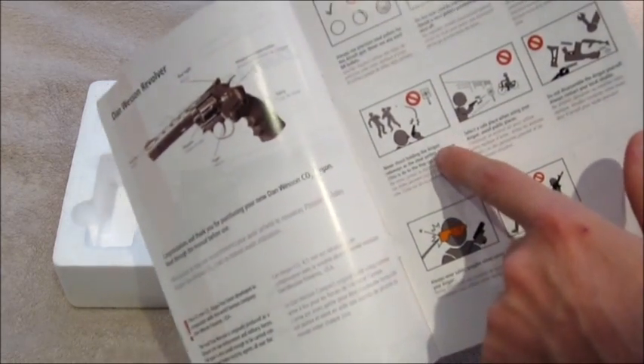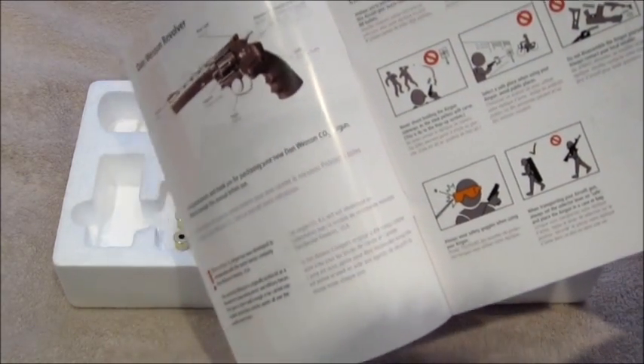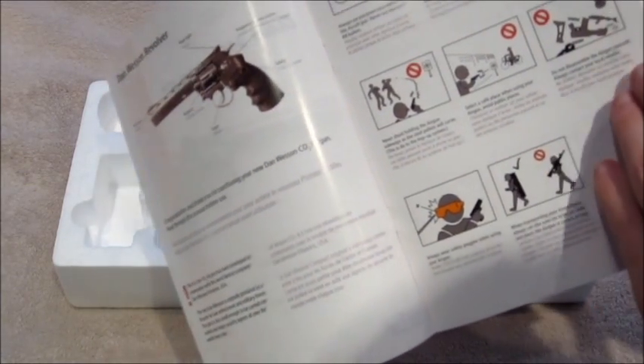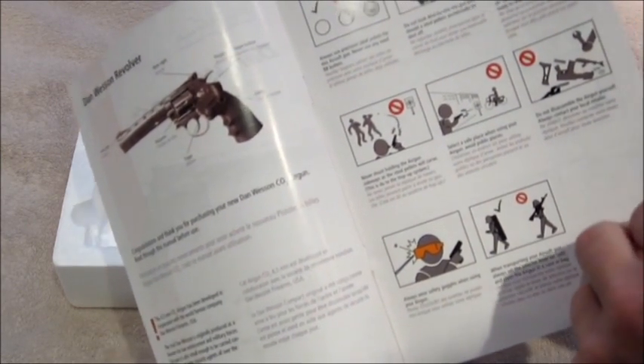There's even a brilliant point here: don't hold the weapon sideways as if you're copying some kind of gangster film, because apparently the hop-up will make it curve off and hit somebody. I thought that was quite a neat feature — I haven't seen that in a manual before. Interestingly, it also says don't disassemble, which is quite ironic seeing as it's actually giving you a blown-down diagram at the back telling you how to disassemble it.